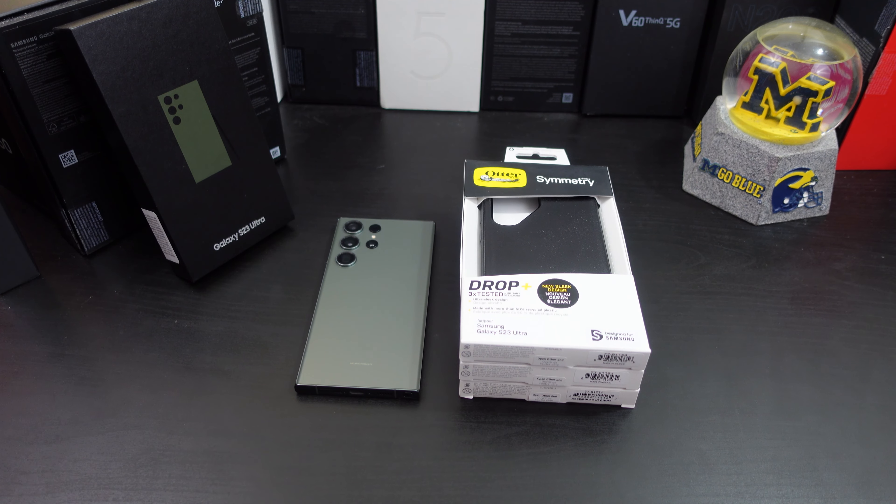Hi everyone, this is Joseph from Forrest Tech Reviews, aka your favorite Cajun tech reviewer, back with another video. Today's video — yes, I have more cases for your Galaxy S23 Ultra — but before I get into this review, check this out.